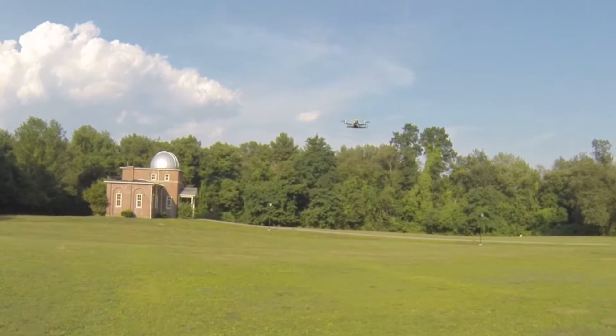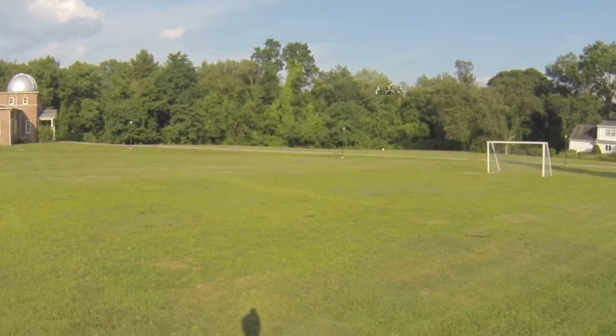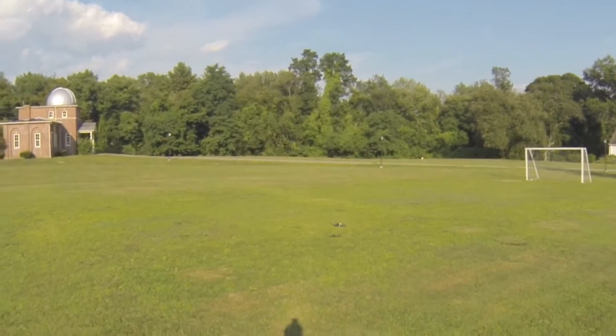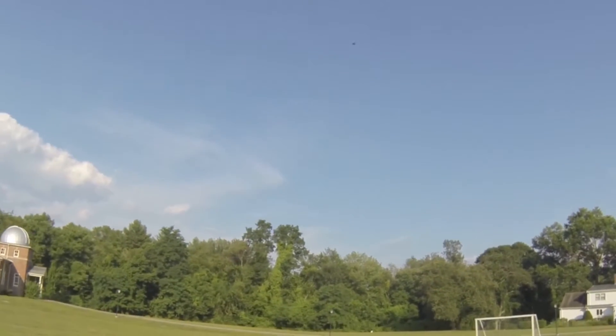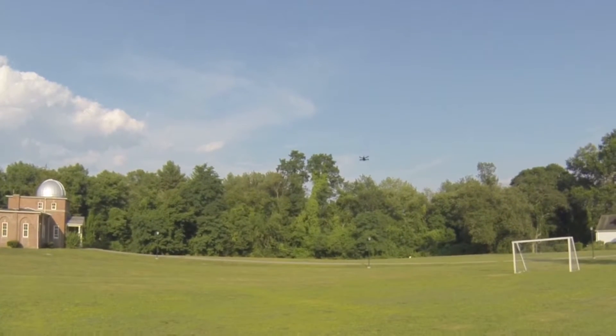You guys want some bursts with it? 15.7 volts — oh, mother of god. Low battery. 15.4 volts. This is going to be hard to fly, even harder to land. I can't imagine trying to land this FPV.